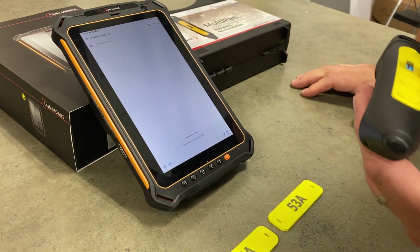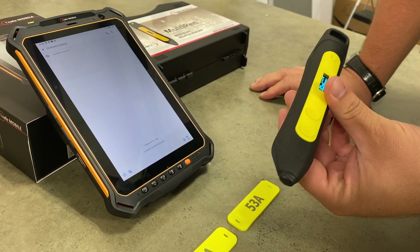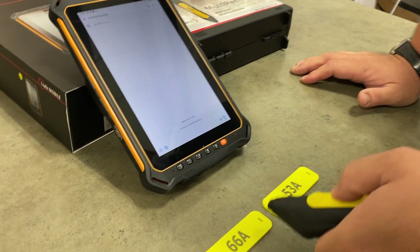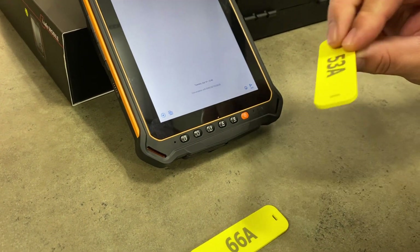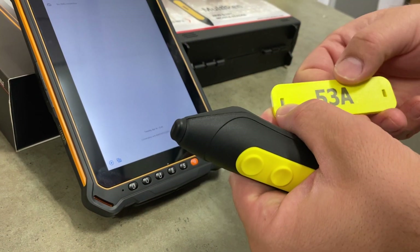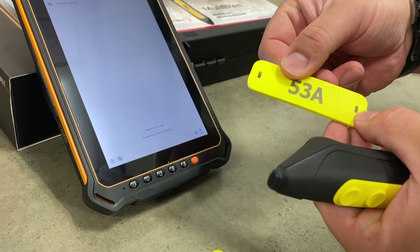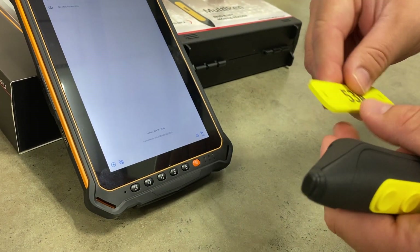The great thing about this reader is it can actually read LF, HF, NFC, and UHF tags. In this demo we have some NFC tags, and these are quite popular tags we've been supplying a lot recently. The great thing about them is we can print the customer tag number or whatever information needs to be displayed on the tag on both sides, and they're really rugged.